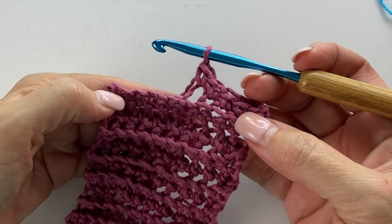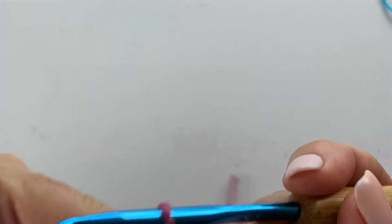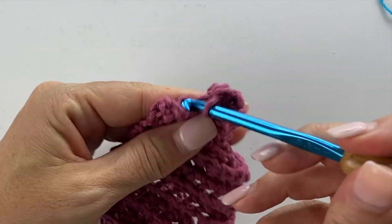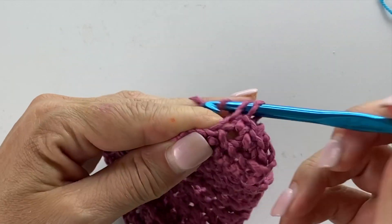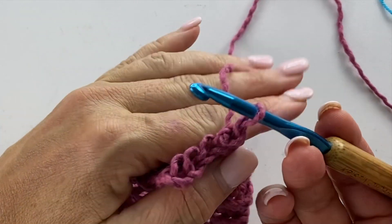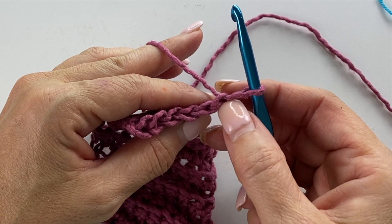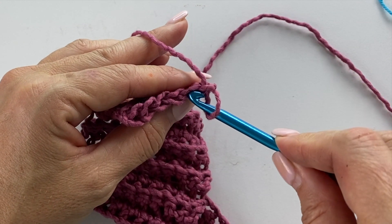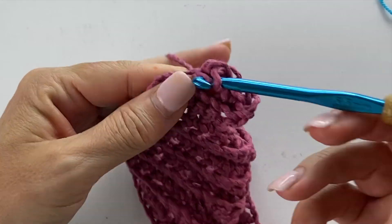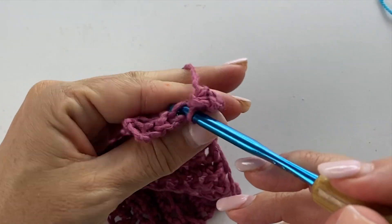At this moment we're going to skip the rest of the row, just turn our work, and work one single crochet into each stitch across, maintaining half of our stitch count. It's really easy to skip a stitch when working in single crochet — you've got your working loop, your chain one, there's your first stitch. I did my strips about three inches long, and you can refer to your pattern to see how many rows that is.